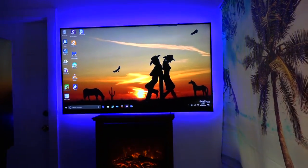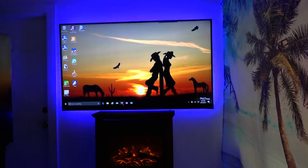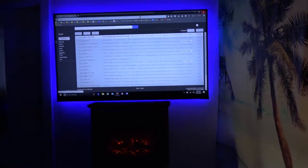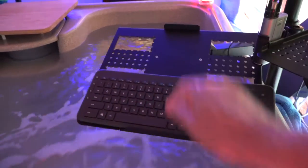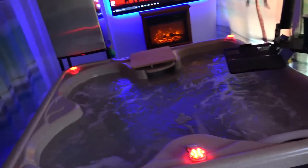I can use my remote control to switch over to my computer input from the living room, flip the keyboard on, and I've got control of my computer that's hooked up to the living room entertainment system. I still have the power cord for the computer out here, so I could still take the laptop out if I want, but I find it more convenient just using the wireless keyboard.